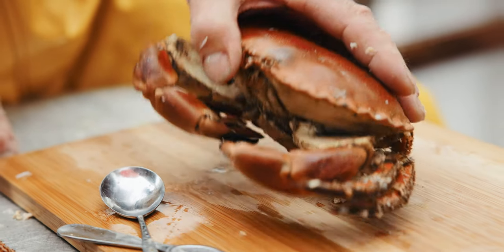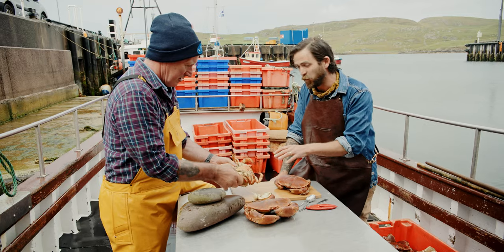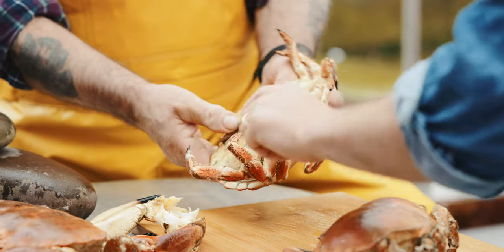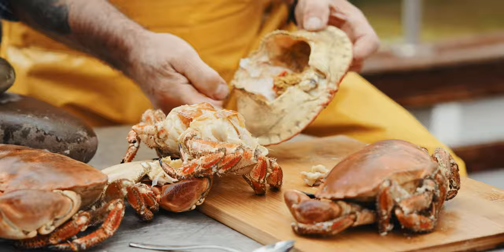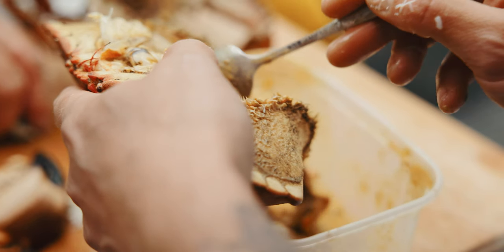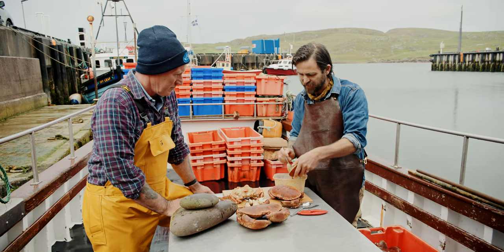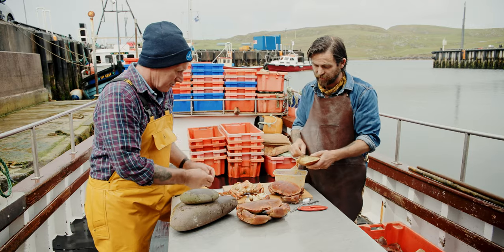Usually I start by just taking off the claws first. For people who haven't done this before, it's as easy as this — you're literally twisting off the claws and the legs, and then in there you've got all of the meat to come back to. And in there you've got the brown meat. So we're going to scoop that out. Pretty much everything in this part is completely edible, but there is one bit you need to be careful of.